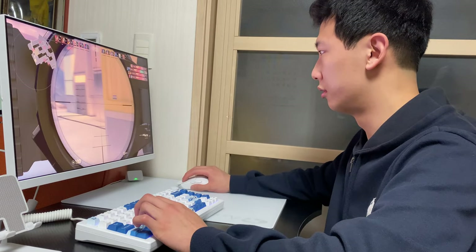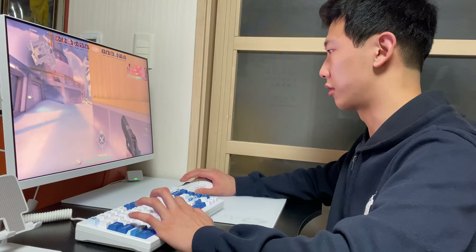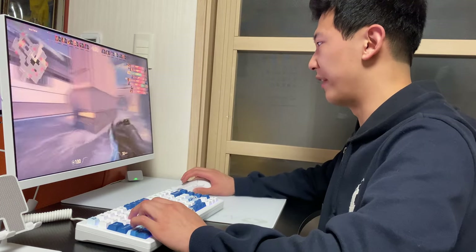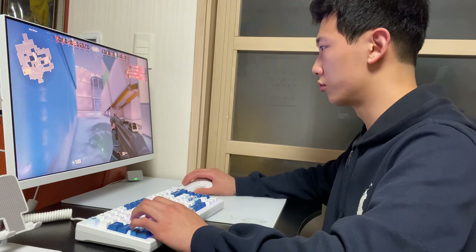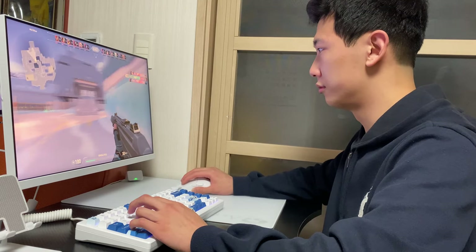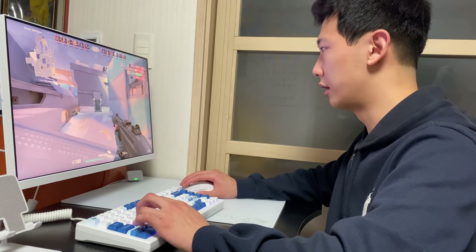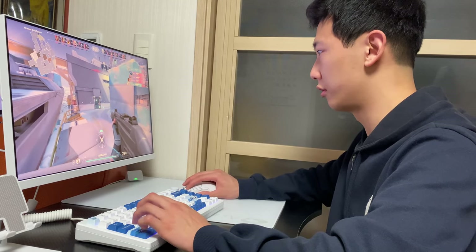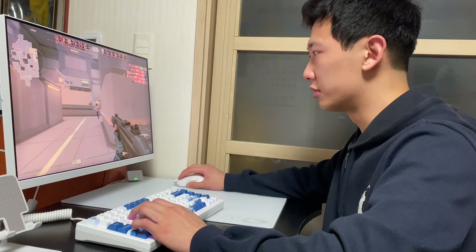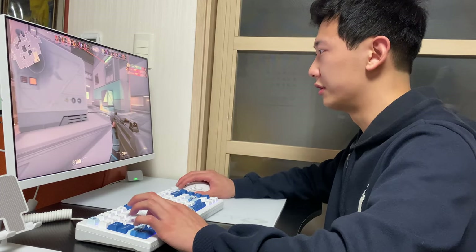Let's try the Operator. The tracking is really precise — I can track slowly or really fast. As you see, paired with this keyboard, this mousepad is a beast.